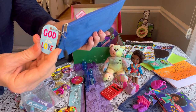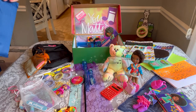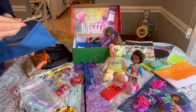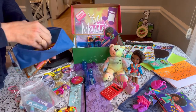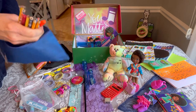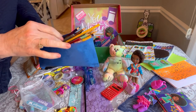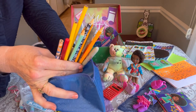This is her pencil case — I get these on Amazon. She has a little tag that says 'God is Love' from Hobby Lobby. Inside the pencil case she has a piano ruler from Shein, a nice supply of pens, pencils, erasers, and a nice metal sharpener.